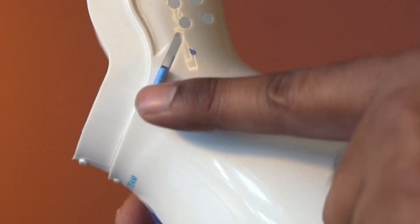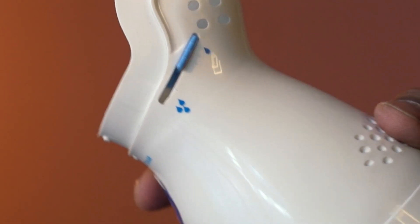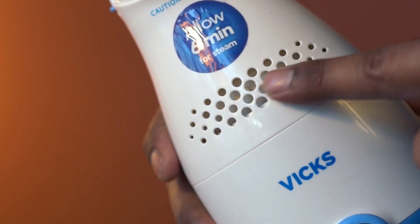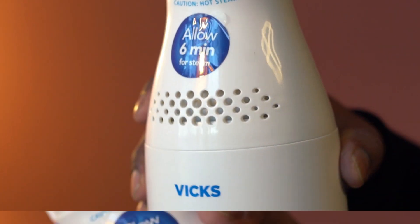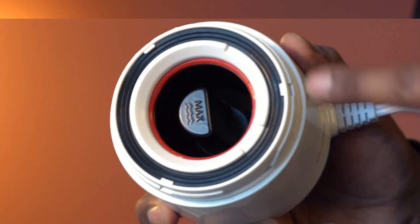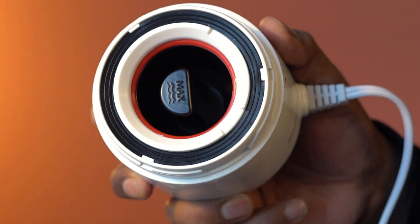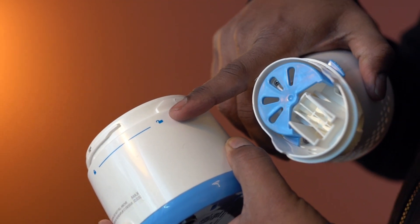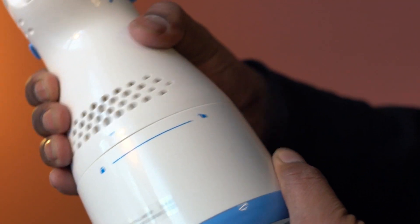You can adjust the steam intensity using this knob. And here are the vents. Here is the heating element, and this is where you would add water. Opening and closing the top housing is easy — simply follow the signs here.